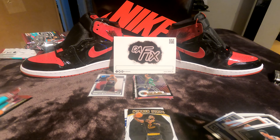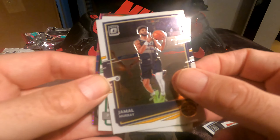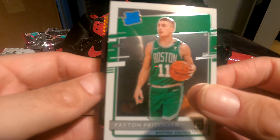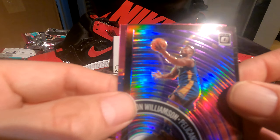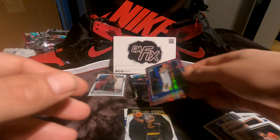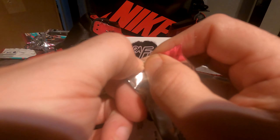We only have three packs left and this box has not been the greatest so far. I'm hoping we can get a couple hits in these last three packs — if not, you win some, you lose some, on to the next. Jamal Murray — good old Canadian boy. Peyton Pritchard rookie, Zion Williamson insert, and JJ Reddick pink. The only thing worth sleeving there was that Zion insert.